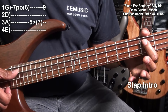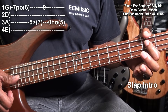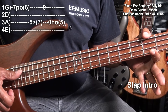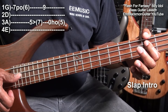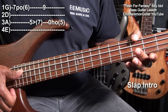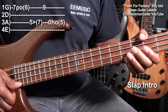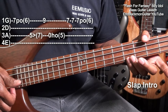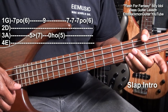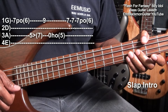Then we'll go to the A string and do this. So that's the open A string, and then fret five with a hammer on. So here we go. Then we'll go to fret seven on the G string, pluck it like this, pulling off again to fret six.